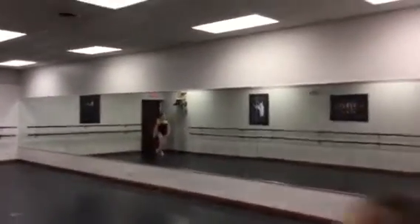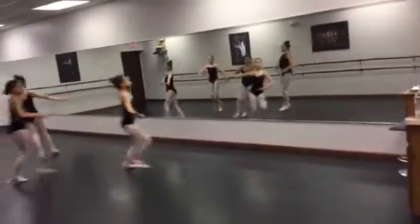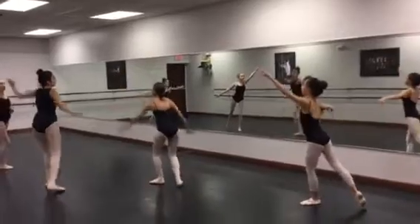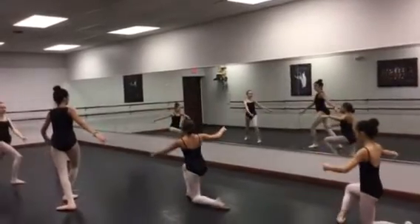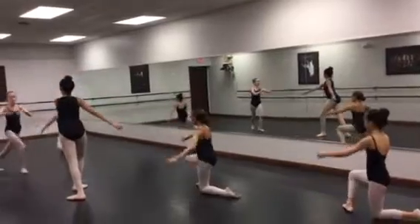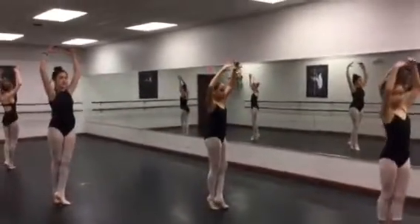1, 2, 3, 4, 5, 6, 7, 8. Arabesque. 1, 2. F on stage. 3, 4, su, tendu. 5, 6, kneel or lunge. 7, 8. Circle. 1, 2, 3, 4. Arabesque. And su, su. Okay.